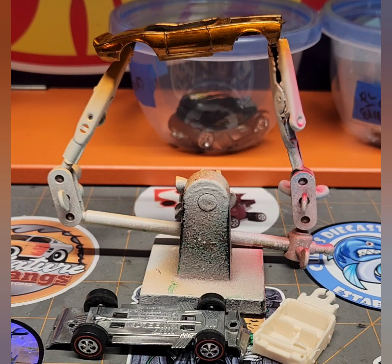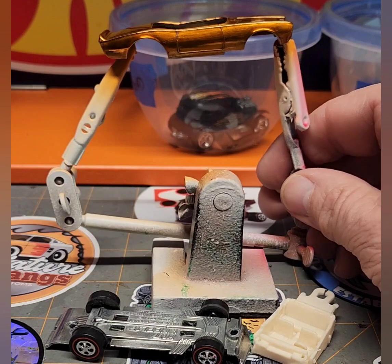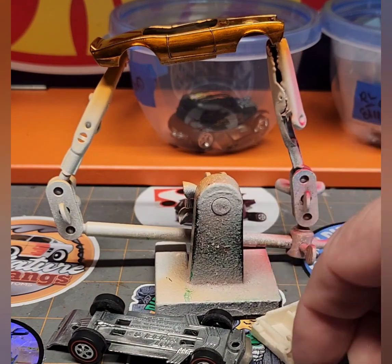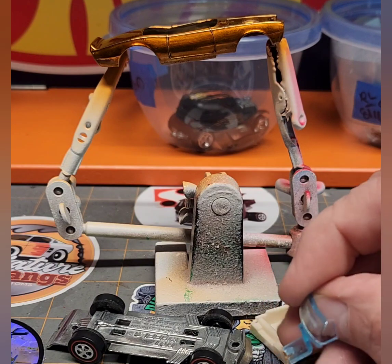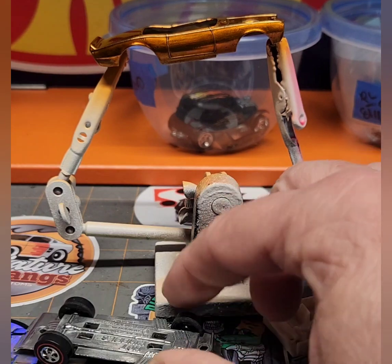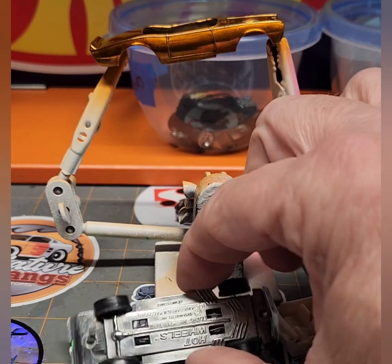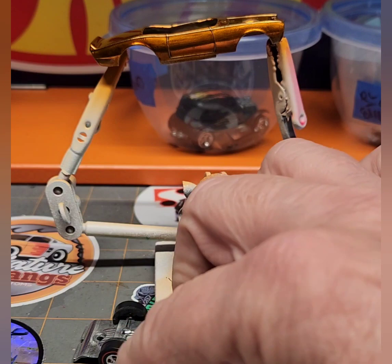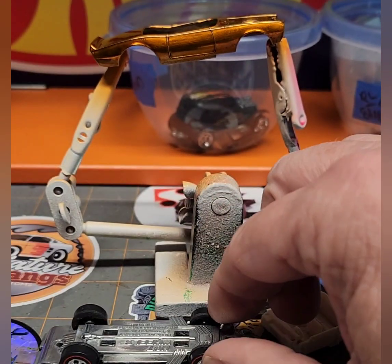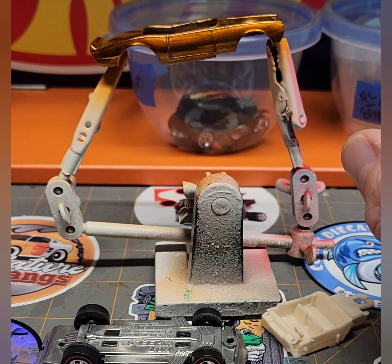Here are the pieces to my Light My Firebird redline Spoiler Series car. I painted it pink — it's come out real nice with that retro flame orange. I cleaned up the interior, got a new windshield that was missing from Second Chance Redlines, got some wheels from Second Chance Redlines, cleaned up the base with some Flitz, cleaned up the motor, and hit it with some chrome paint to freshen it up. Let's put it together and see what we've got.